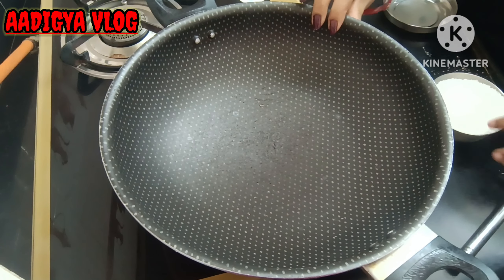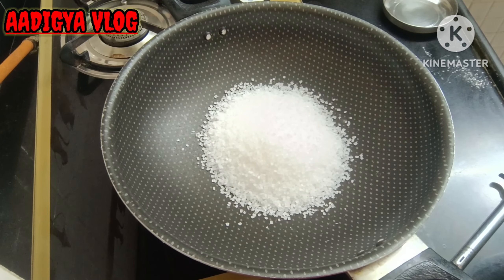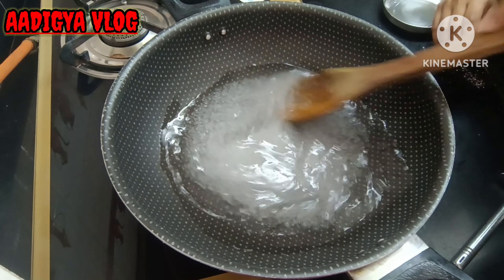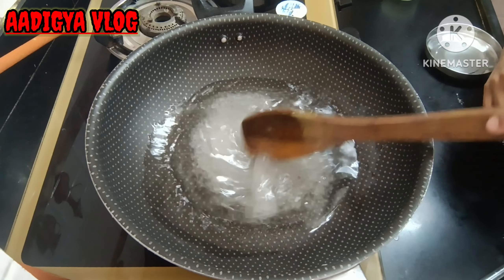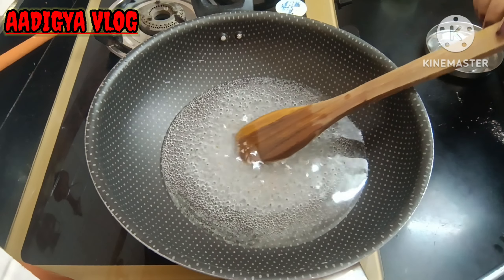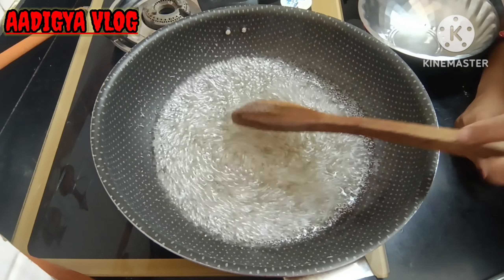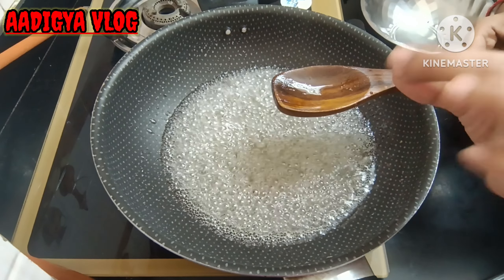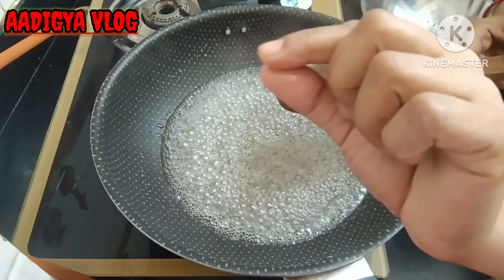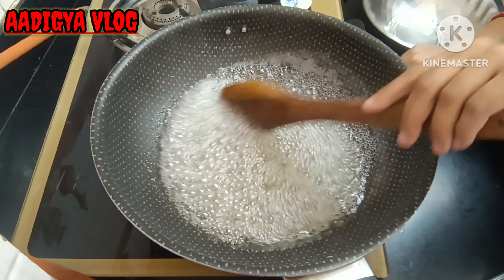Now we have to prepare the chashni. Add sugar, and the quantity of water should be equal to the sugar. We just need to mix it until the sugar dissolves well — we don't want a thick chashni. We will also add half a tablespoon of flavoring. Mix it regularly. Our chashni is ready.